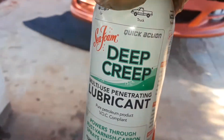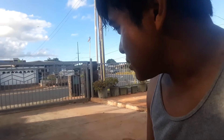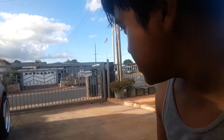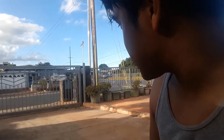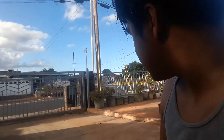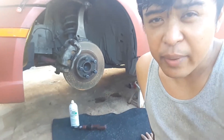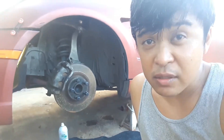I picked this — it's a serious job. I accidentally hit the red straw for the Deep Creep underneath the chassis and it flew somewhere. So I'm going to let Deep Creep work its way in and come back tonight to start unbolting things.